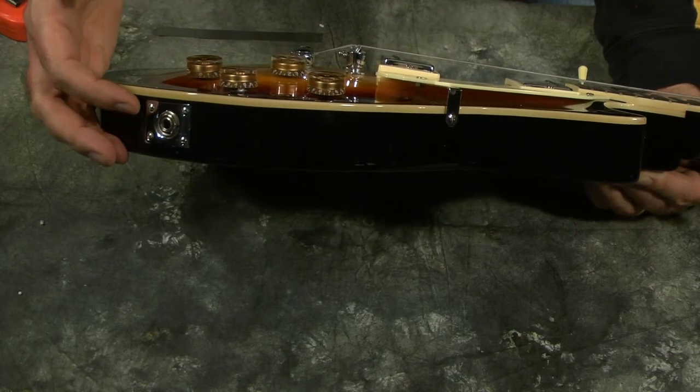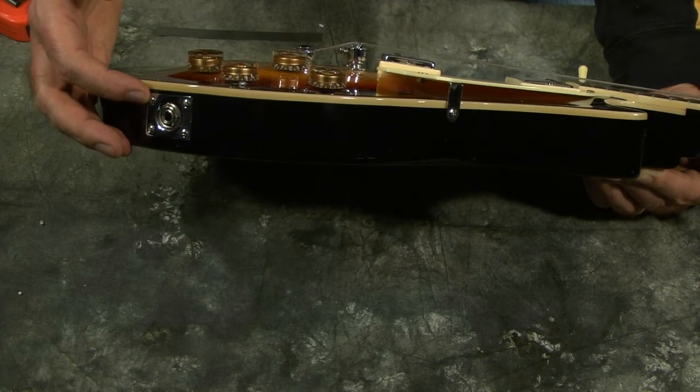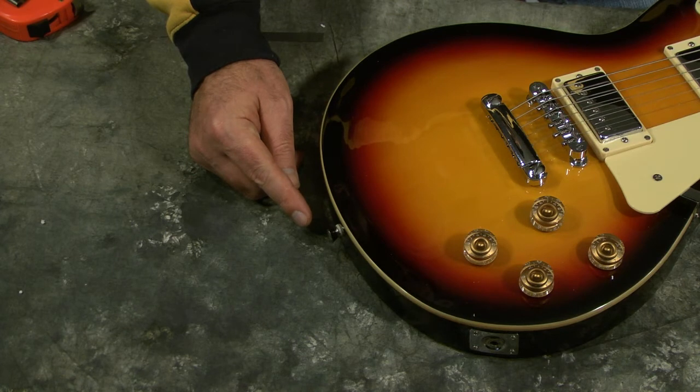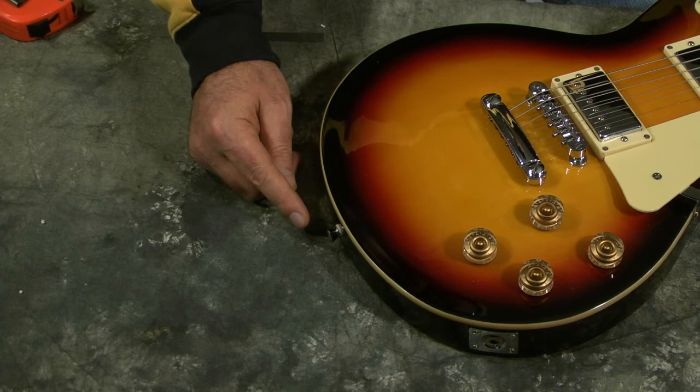The jack plate is a standard side jack plate, with a good positive firm connection when you plug a cord in. We also have a standard strap button on the base of the body — I've used this guitar with a couple different straps with no problems. This guitar does weigh a little bit more than the Strat style, about 10 pounds, maybe just a little bit over. It's a noticeable difference.